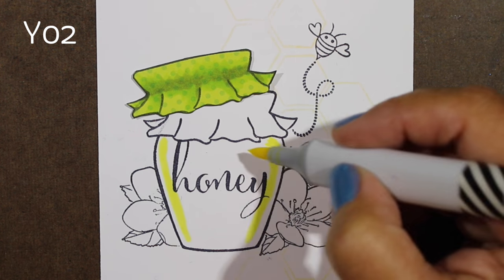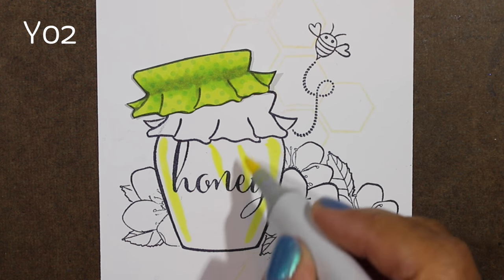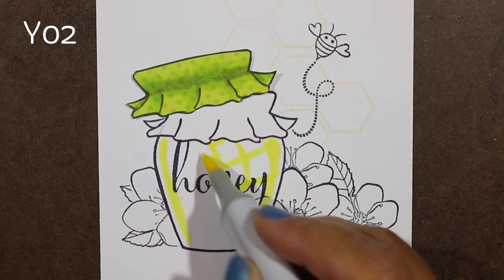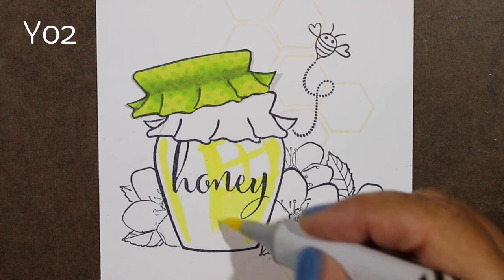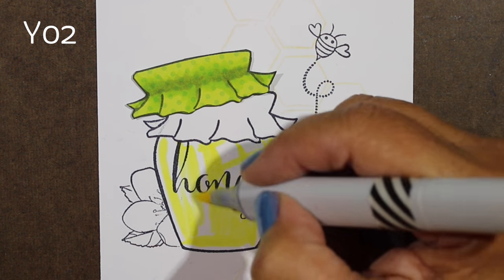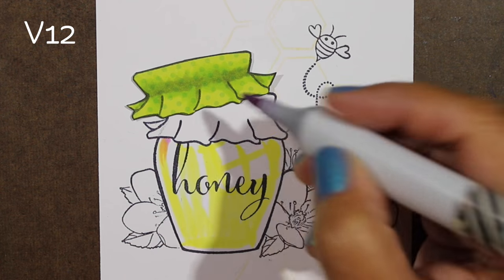I've done this a couple of times on things I've posted on Instagram and haven't done any how-to's on coloring glass with a window reflection. I find that doing an off-kilter curved window — even if you don't get the rest of the shading right — can make anything look like it's shiny and glassy. So I'm leaving an empty space for that curved window.